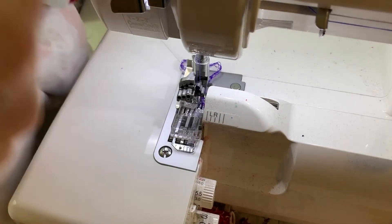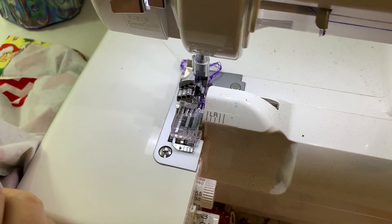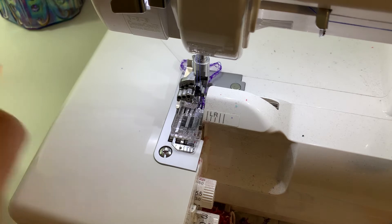We're at the machine. We're going to sew the sleeves on. I'm going to start at the side seam — that's where I'm going to start sewing.